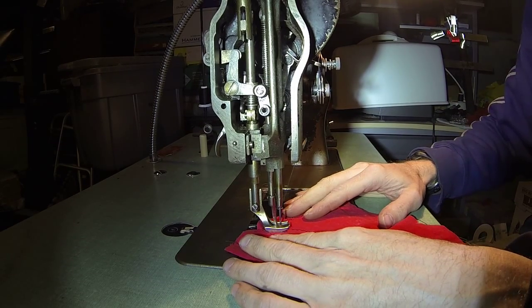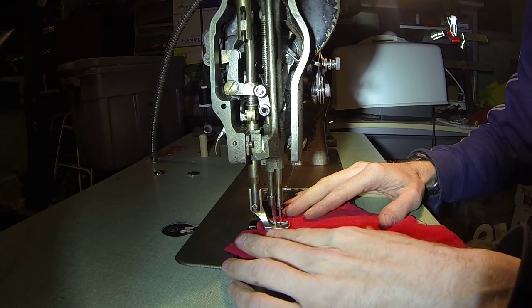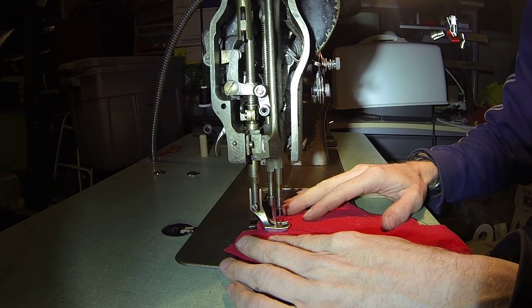This clutch motor is pretty touchy — I'm just learning as I go here, trying not to go too fast.